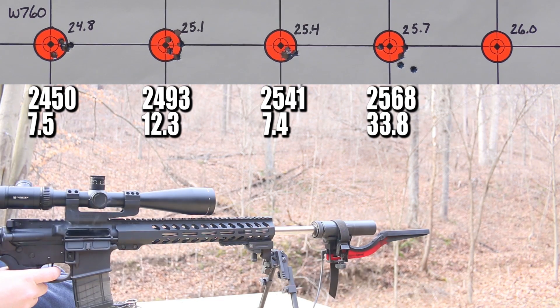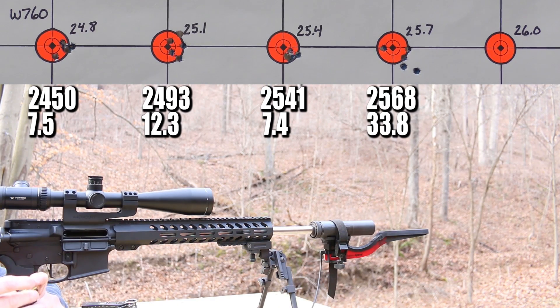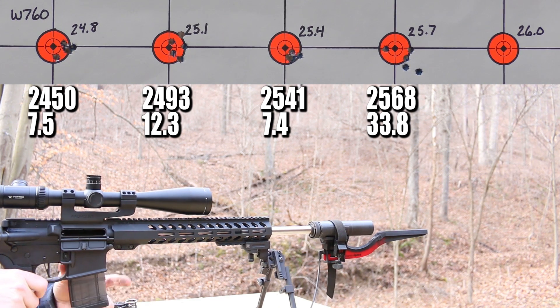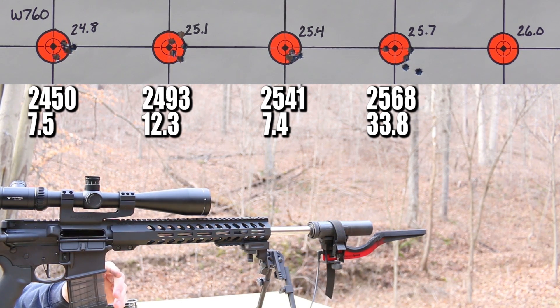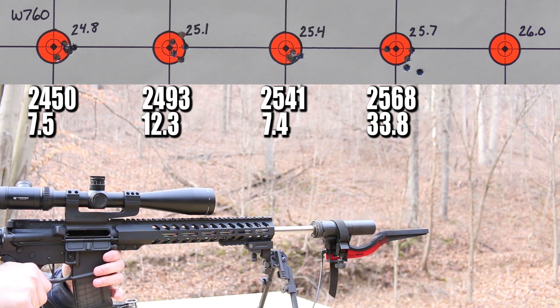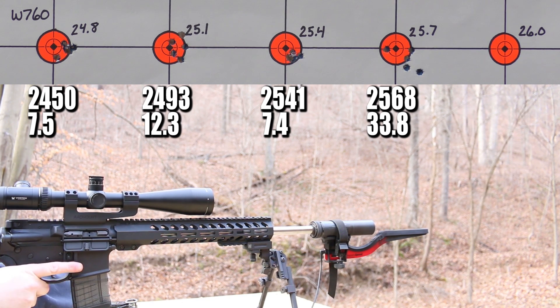I just had to open my big fat mouth — the group went to crap, the standard deviation number went to crap, everything went to crap. But pressure still looks just fine, so we're moving right along. Last up: 26.0 grains. A little bit better group, but the standard deviation numbers still looked like crap. Let's get back to the bench and talk this out.